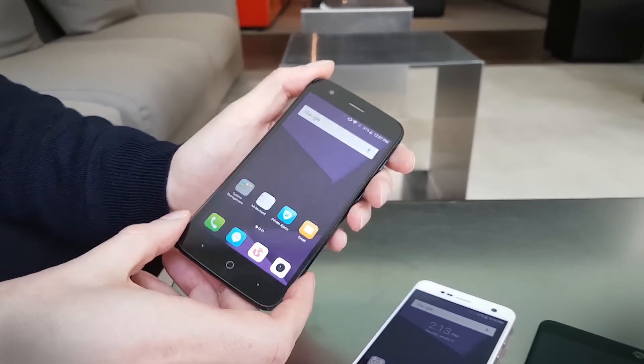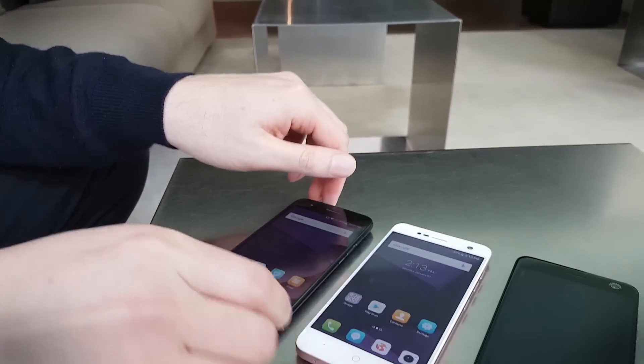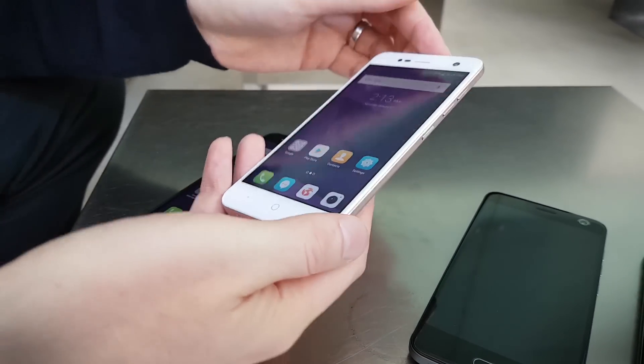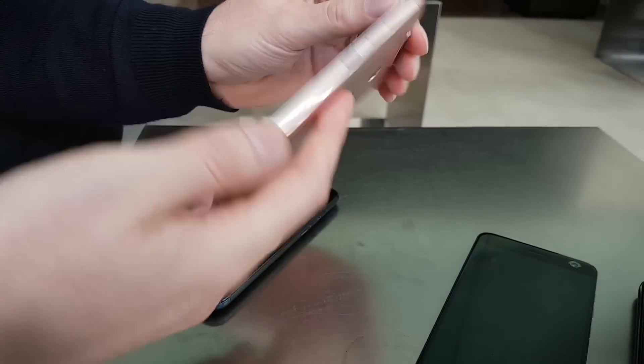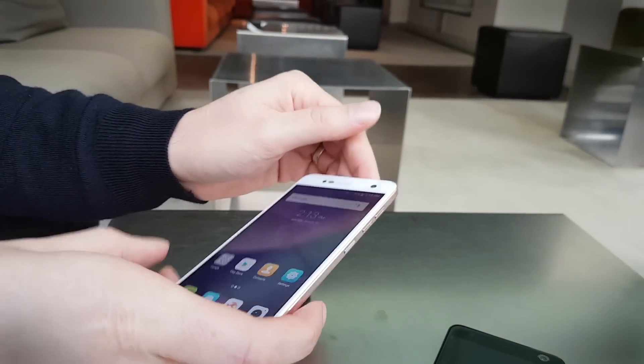Both of them have 16 gigs of storage, but you can expand them with a micro SD card. The Blade V8 Mini is also going to come in a range of different colours — so not just this rose gold, but red and black and a few others as well.